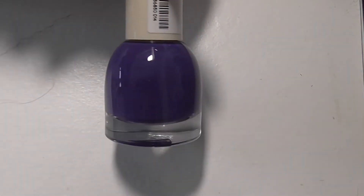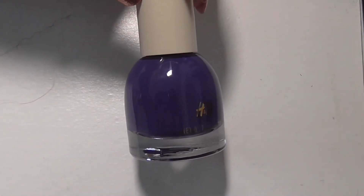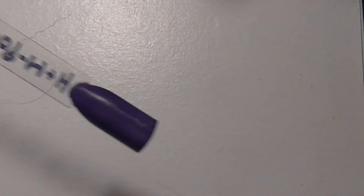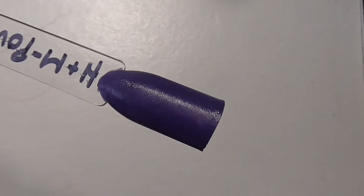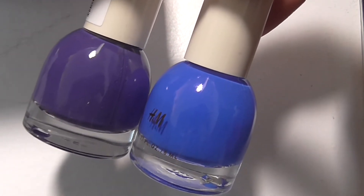The next one was Power to the Purple, which on camera looks blue but I promise you it is purple - however it is quite a dark purple. There it is on the swatch stick. It is dark but it is - if I show you it against the blue one you can see it looks more purple.